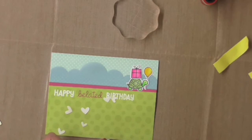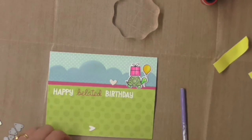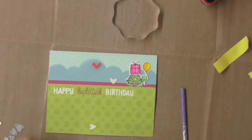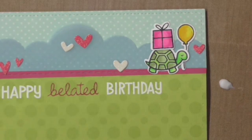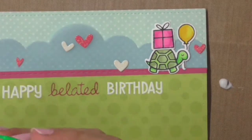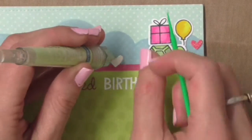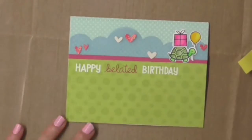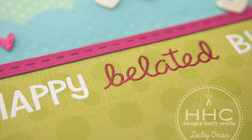I thought the card needed something extra to finish it, so I'm using this mini hearts die — it's a Simon Says Stamp die. I've cut out some glitter cardstock in white glitter and also in hot pink glitter, and I'm going to adhere these using a little tiny glue applicator. It's actually a false eyelash applicator brush I bought off eBay — a tip I picked up from Jennifer McGuire — and it makes it really easy to apply a tiny bit of glue.